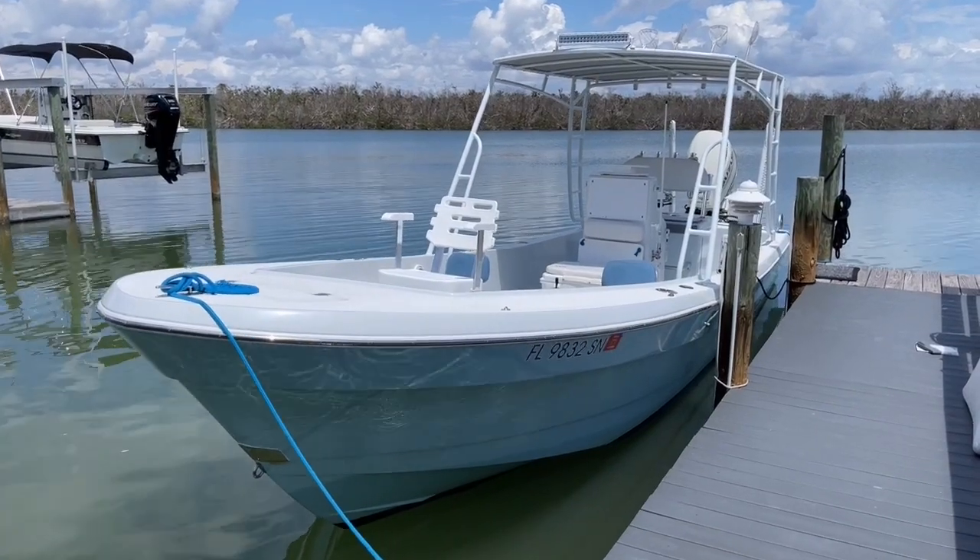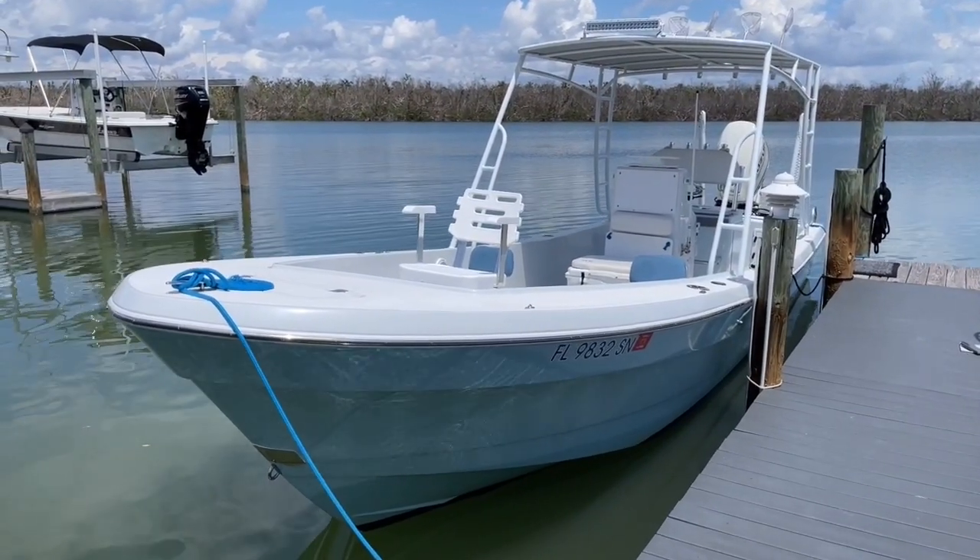Welcome to another episode of Boat Snoop. What we have for you guys today is a 2006 Andros Tarpon 26.